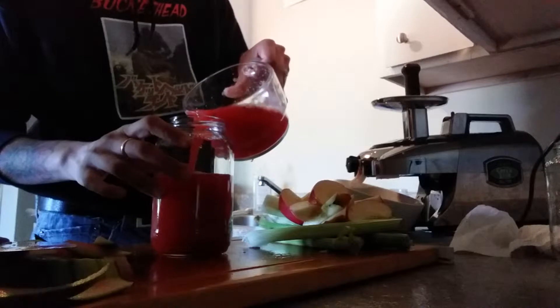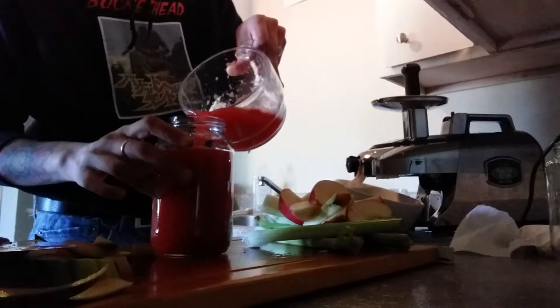I'm just going to fill this up because I want to drink it right now. Damn, look how beautiful that is — nice and pink. It's kind of trippy. That's watermelon juice — it's really good.